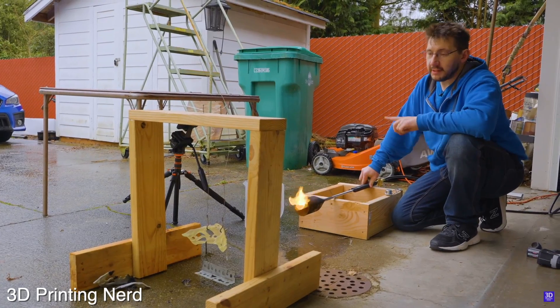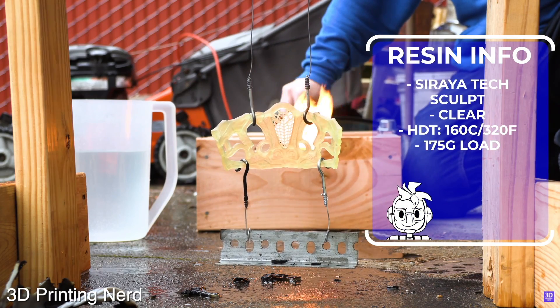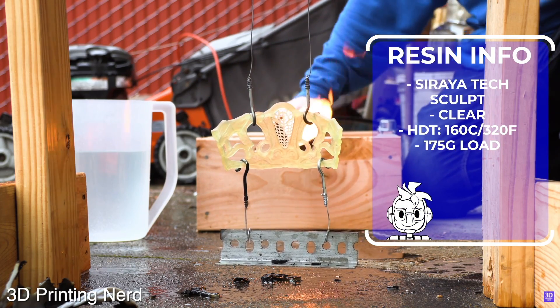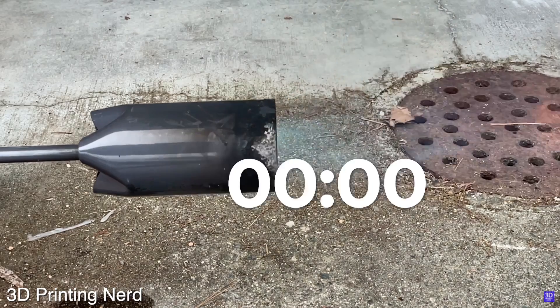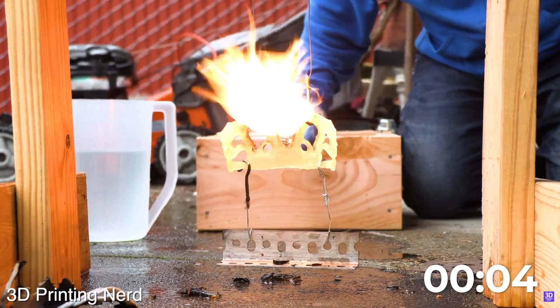If you want to see these resins put through the gauntlet, Joel Telling, the 3D Printing Nerd, tested this out where he printed some masks with weights on them and then took a torch to them, showing just how long they were able to hold up while completely engulfed in a flame. I will place links to that in the description if you want to check that out after this video.